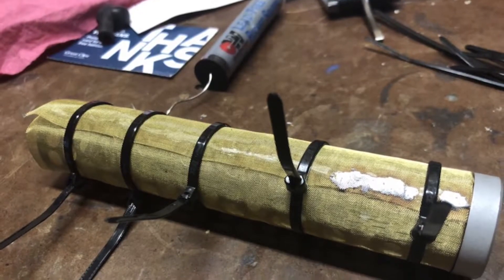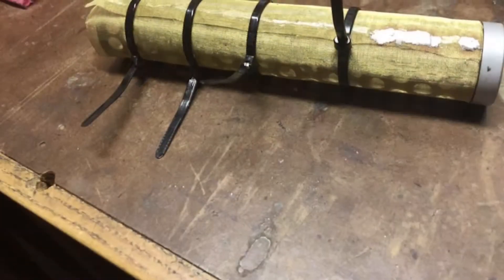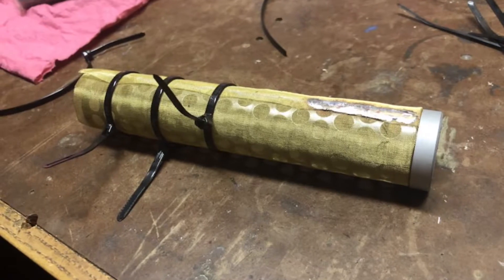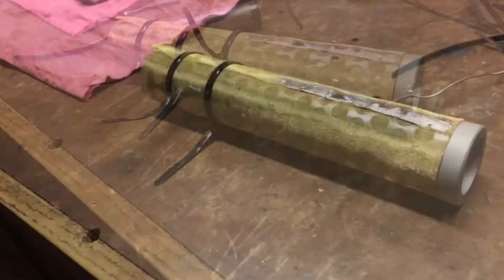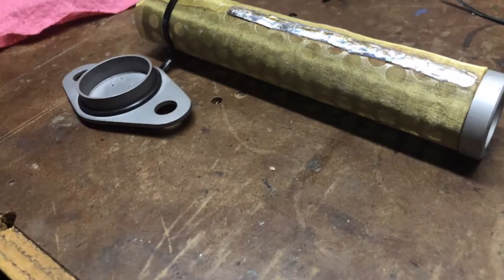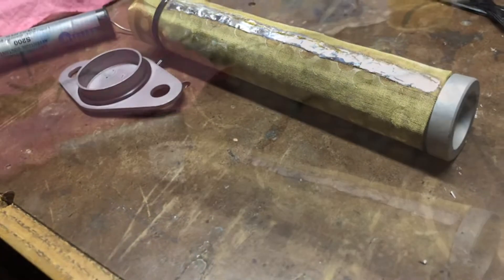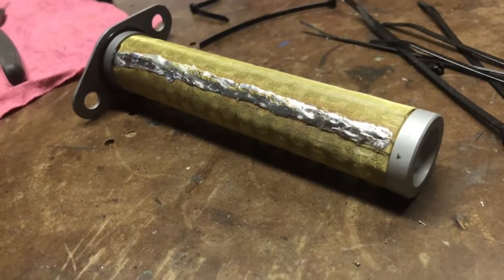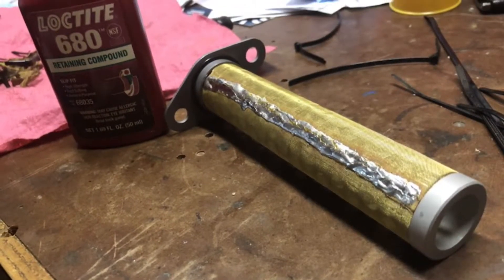Here we are with the zip ties on there to hold it tight. I'm soldering each section at a time, clipping the zip ties off as I go and filling in the gap when the zip tie is removed. After the first one or two it goes pretty quick. It actually took me longer to take the pictures than to do the soldering. I went back over the edges and tried to seal them up pretty good, then stuck it together with Loctite 680 glue.